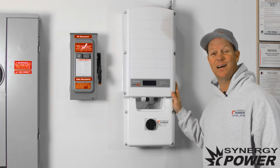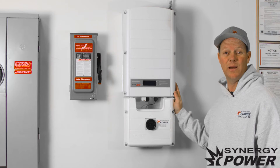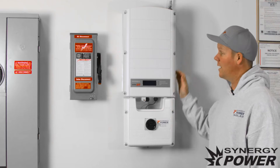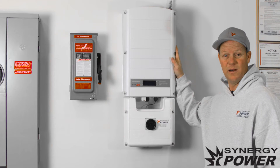I'm Chad with Synergy Power and today we're going to talk about how to turn your SolarEdge inverter on once the utility company comes out and sets your net meter. Right here we have a SolarEdge inverter, and today the power company came out and set your meter.